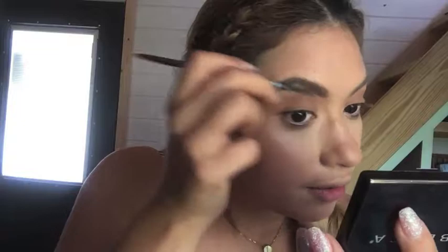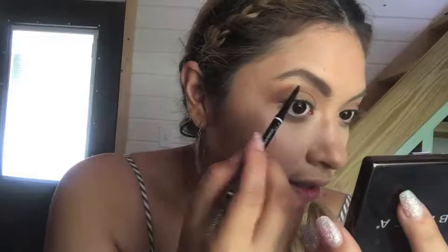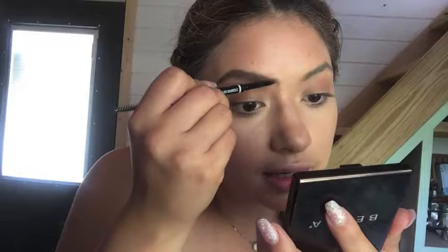Now I'm going to go through with the spoolie to blend those harsh edges, because I just went in without making sure it looked feathery — just filling in where I need more shadow. I'm going to clean up my brows with concealer. I find it easier to throw on a messy brow and then clean it up with concealer than trying really hard to have a perfect brow. So now that they look wacky, I'm going back in with concealer to clean up the brows.